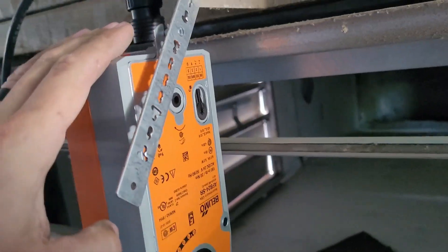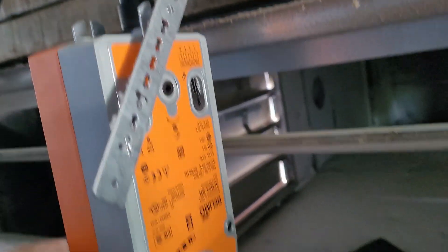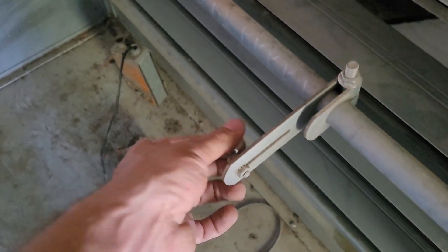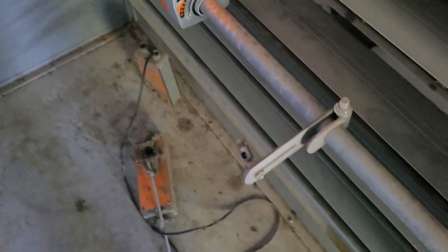First of all, this crank arm is not compatible. And there's no way — even if I got the new actuator to bolt into these holes, which could be possible, I didn't check it out — but I still wouldn't have been able to use this crank arm. The crank arm connected here was slid over, and the two crank arms connect together with a push rod.